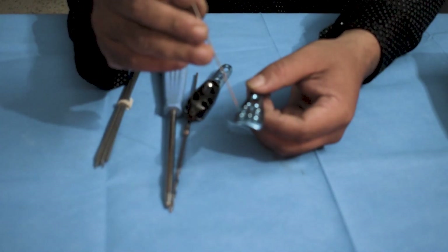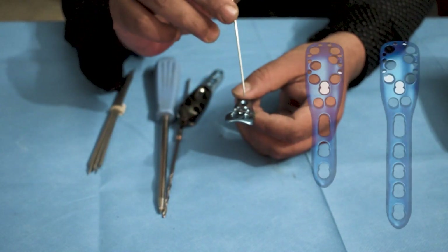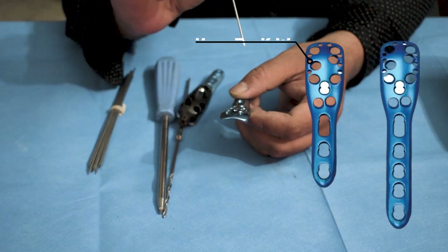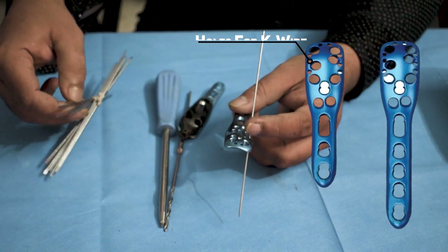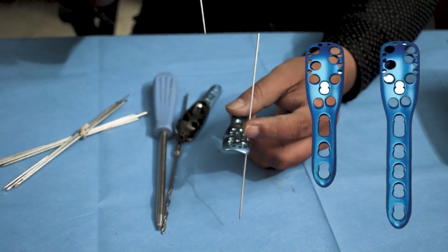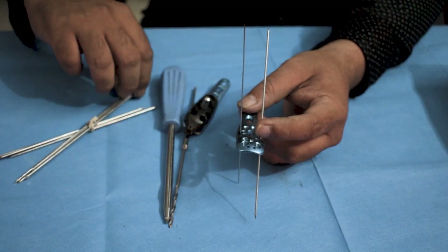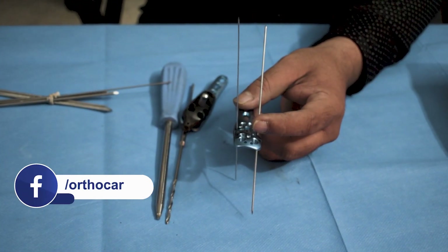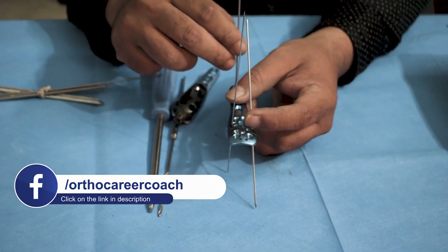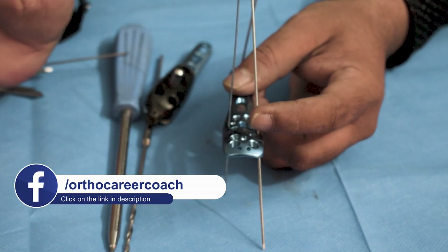Coming to the fixation part, these small holes on the side of the plate are for K-wires. Two K-wires are passed through these two holes on the side of this plate, and one below will make sure the plate stays static and does not move much from the fracture site.